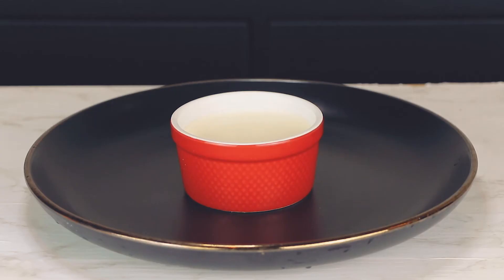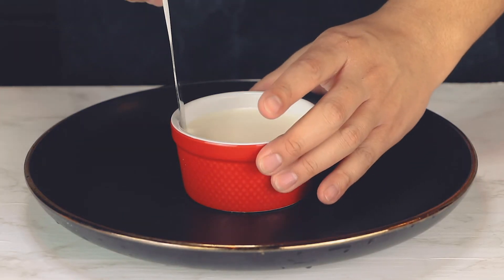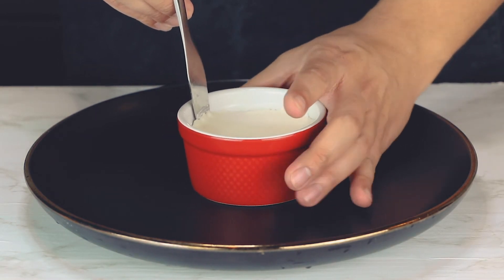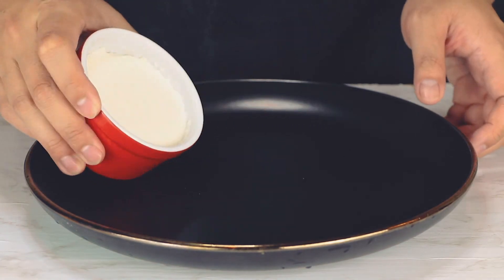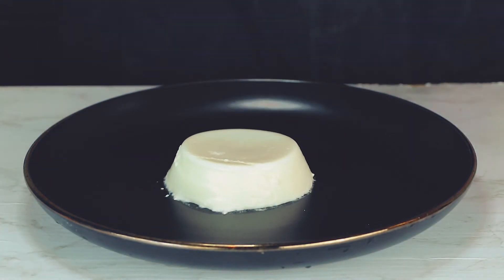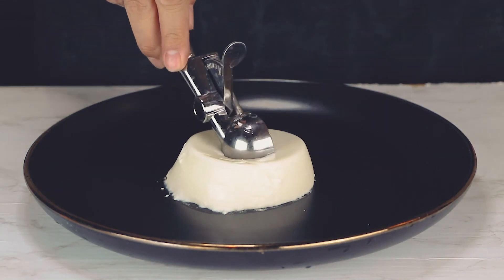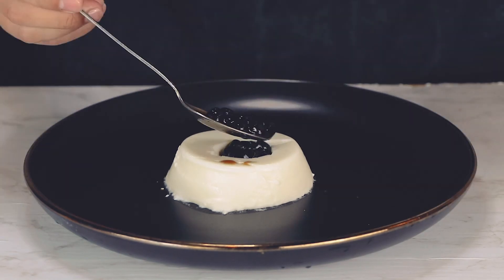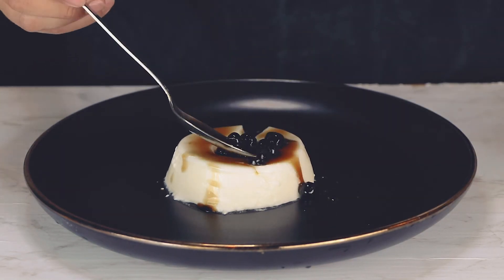Take out a ramekin, place a small knife along the inside edge of the ramekin, and rotate to loosen up the milk pudding. Turn it upside down, give the bottom and sides a little pat, and voila! Then take a small ice cream scoop or spoon and scoop out a small hole on top. Afterward, fill the area with some boba and drizzle a bit of brown sugar syrup.